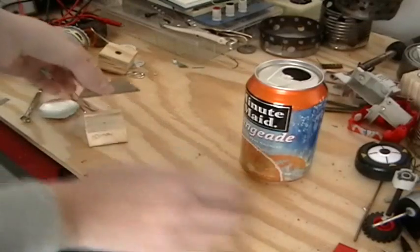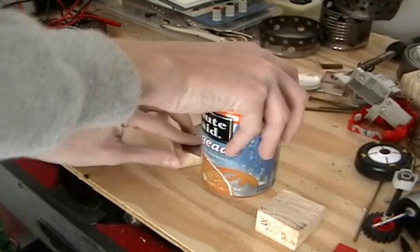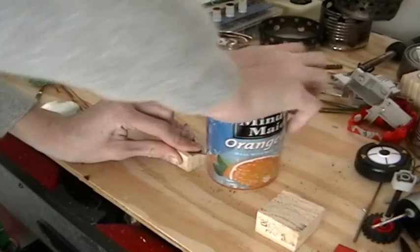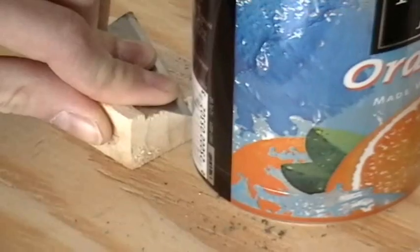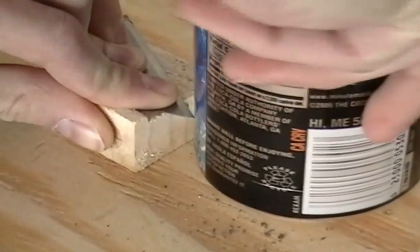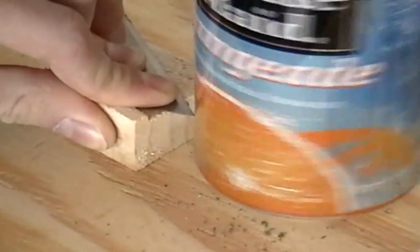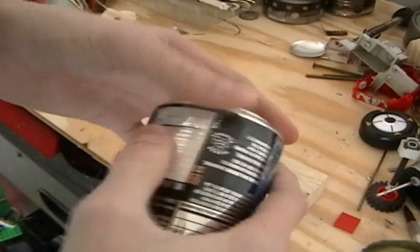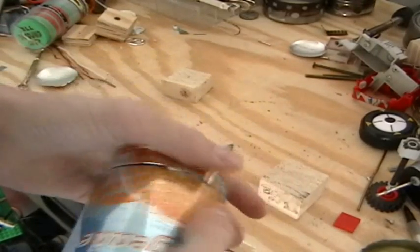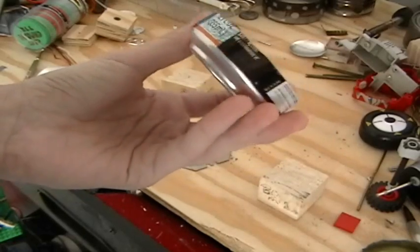Take one of your cans and your 20 millimeter piece of wood, and just set the utility knife blade on it. Then you're going to score a line around the can — just rotate it a couple times around. Then take the blade and stick it in the score line, and you should be able to just peel the rest of the can away. There you go — you've got your 20 millimeter bottom section to the stove. Set that aside.